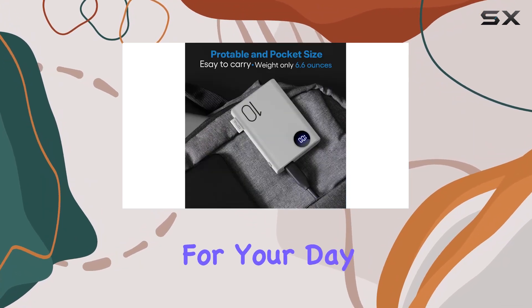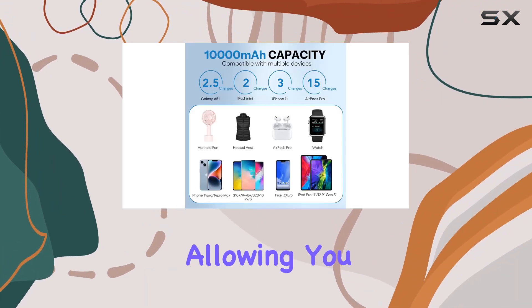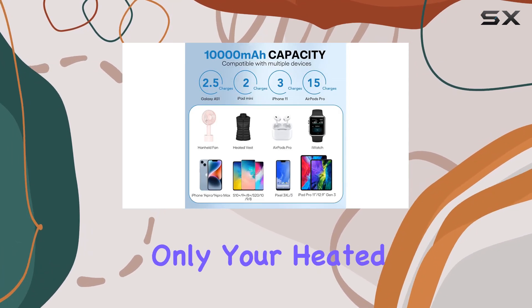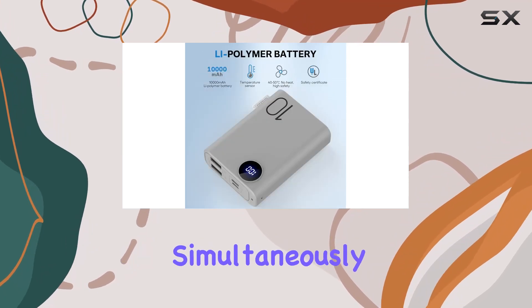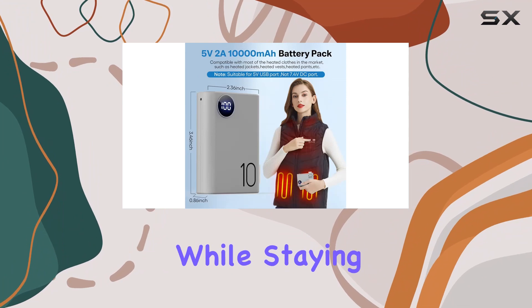No more guessing if you have enough juice for your day out in the cold. One standout feature is the dual USB ports, allowing you to charge not only your heated clothing but also your smartphones simultaneously. It's a practical solution for those who want to stay connected while staying warm.